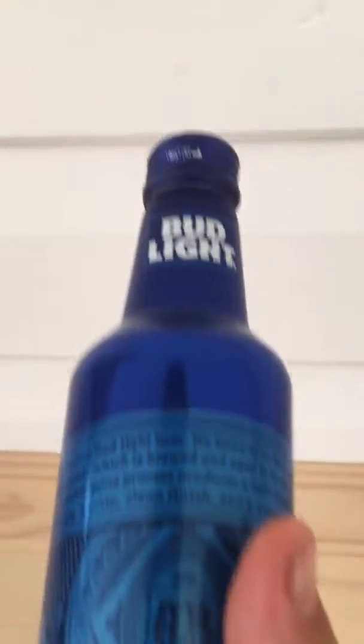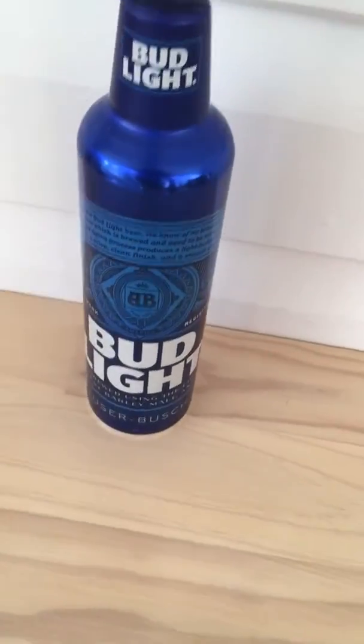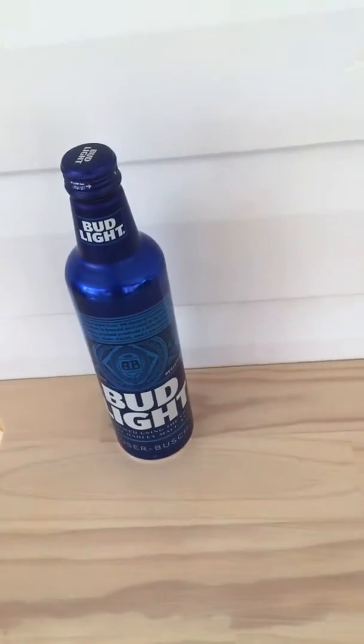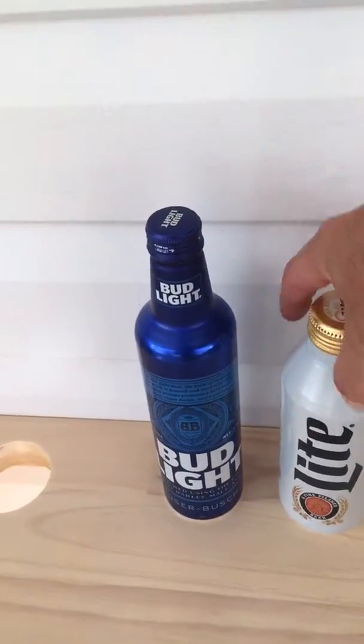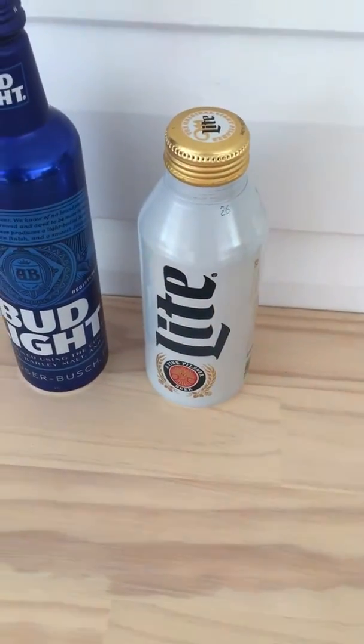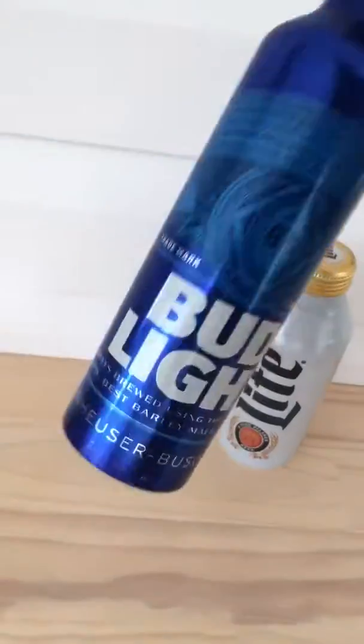Looks like the Bud Light in the aluminium can. I don't believe I've ever reviewed Bud Light — you'd think I would have. I have reviewed Miller. Swillengrog sent me a bottle of Miller Light years ago, but I'll revisit that in the aluminium bottle. Look at that — a can with a lid.